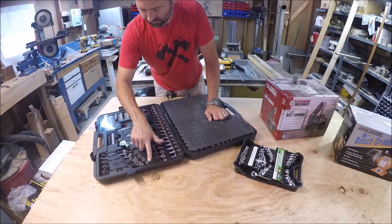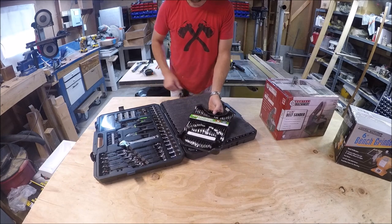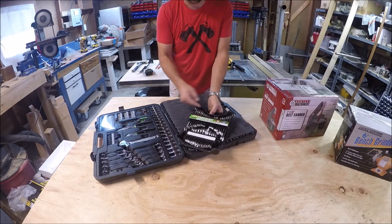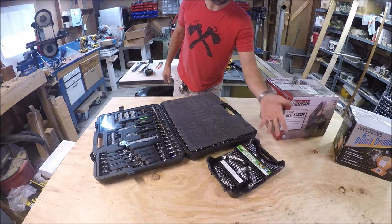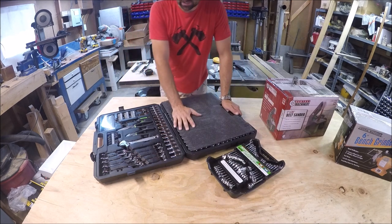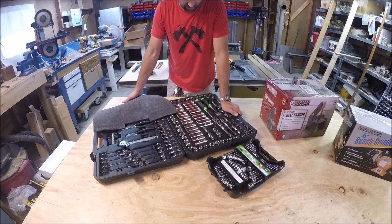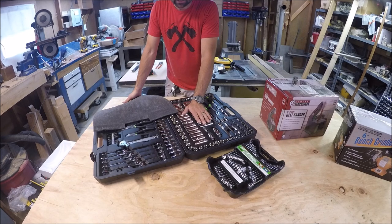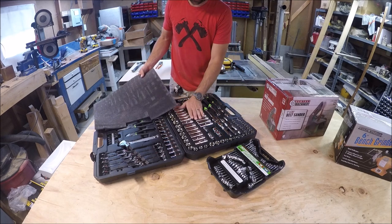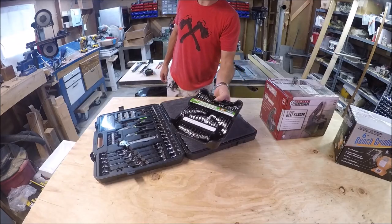It does come with some open-end wrenches, but I decided to get a whole other 32-piece set. Again, these are also guaranteed for life. If they were ever to round off, break, or get stripped on the insides, they're guaranteed for life, so it's kind of hard to go wrong. This cost me $99 — that is the most expensive thing I bought, but it was $30 off what they were normally asking. And this one here was $17.